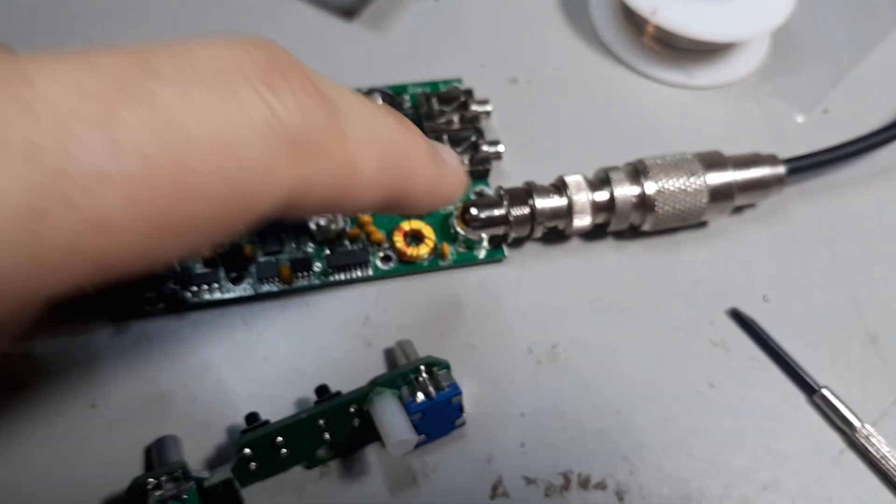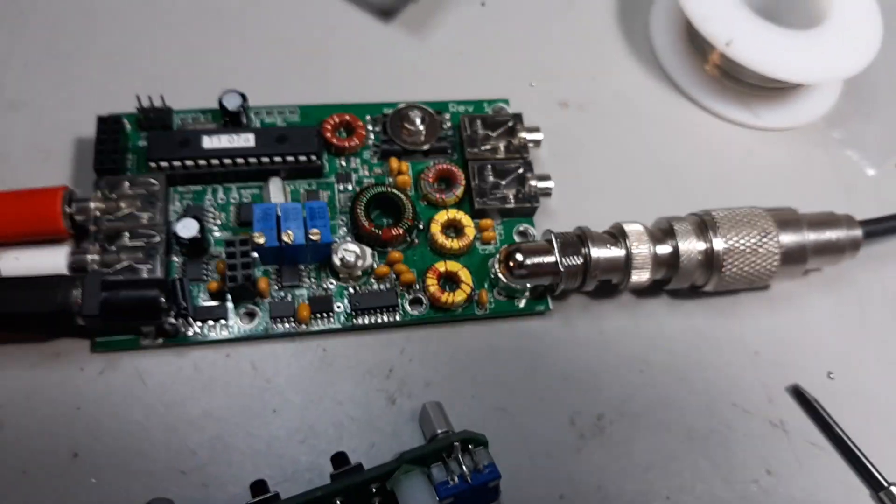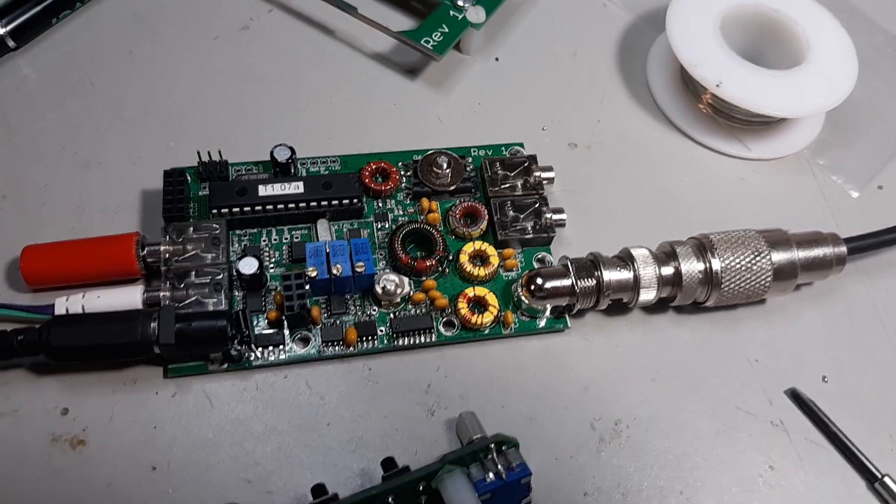Next is to get all these things locked in place, and I'll show you the technique that I use, if you can call it that.